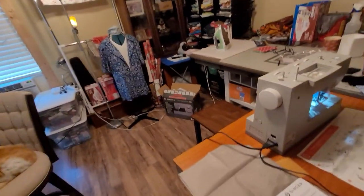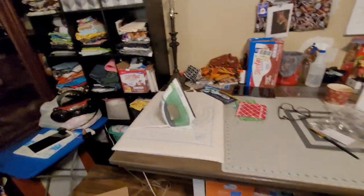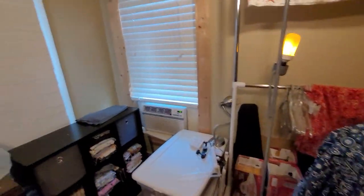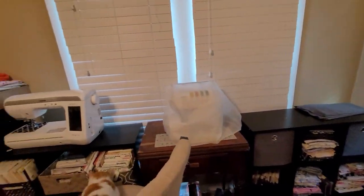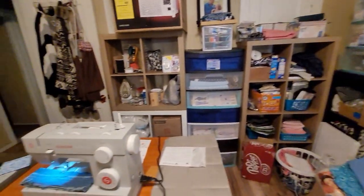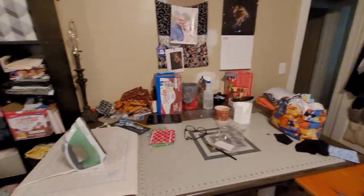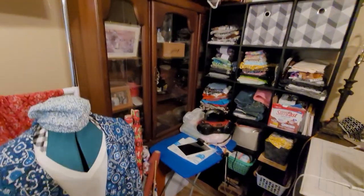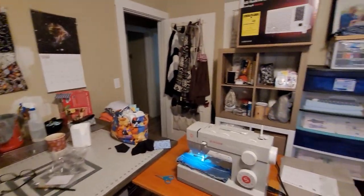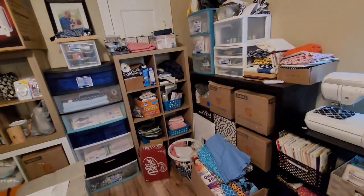I'm going to give y'all a small sewing room tour. This may be the last time y'all see this sewing room — my husband and I, in about four or five months, are going to look for a bigger house. Every time I buy something it makes this room a little bit smaller, and when we buy a house, I want a bigger sewing room.